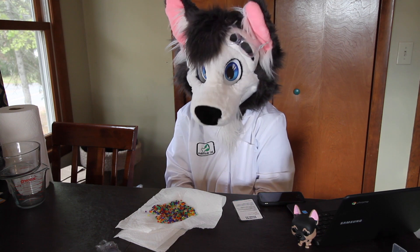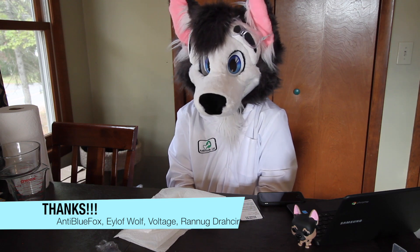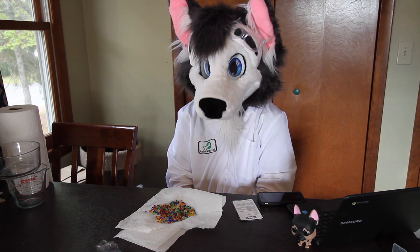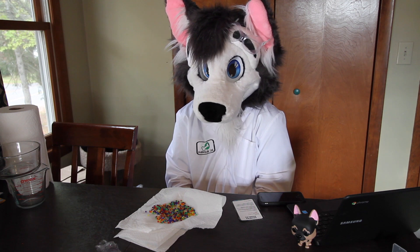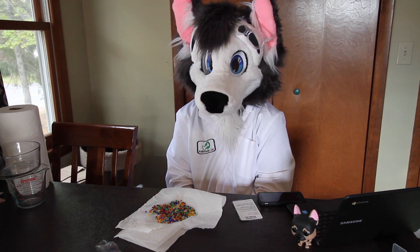Thank you guys for watching. I'd like to thank my Patreon supporters — I'll name their names here. You guys are awesome, and without you I would not be able to continue to make videos for YouTube. It's very helpful that you're here and I'm super happy that you're supporting me. I can't thank you guys enough.